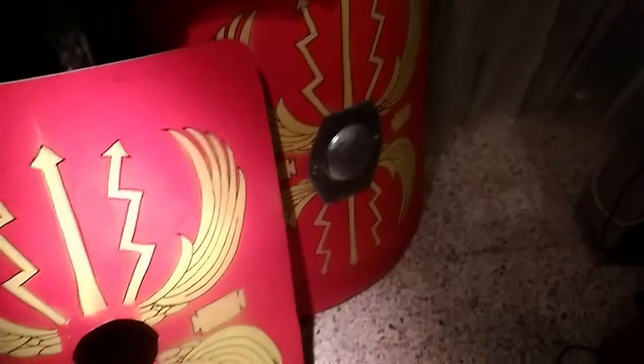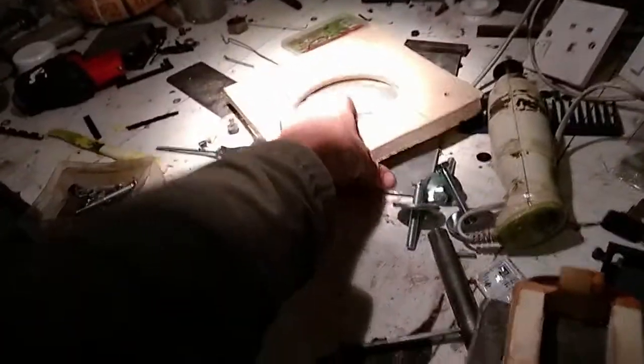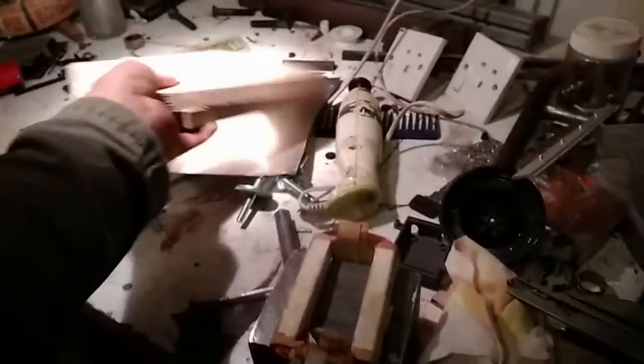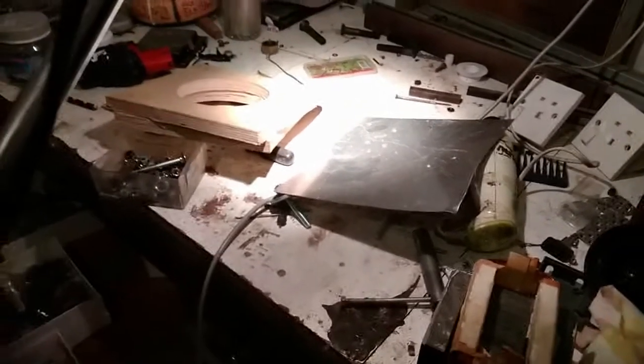Now we're going to do the boss — this metal part over here. To do that, we'll use two pieces of plywood with drilled holes and a cut-off center part. We take a piece of steel. If you had a shield like that in Roman times, that would be the most technologically advanced weapon ever — worthless, but most advanced.